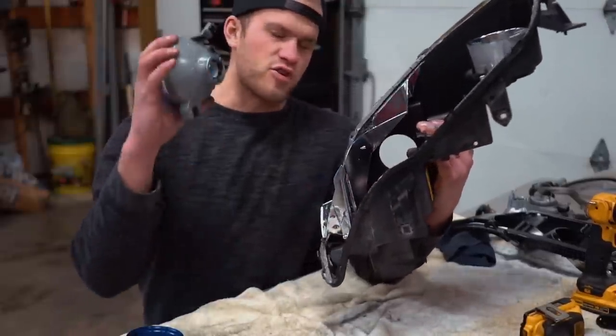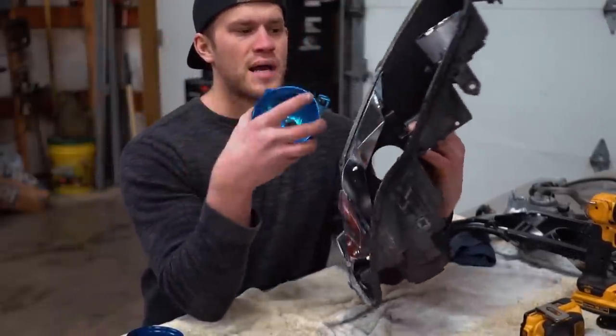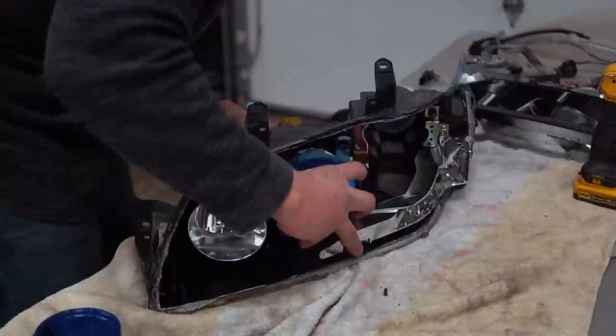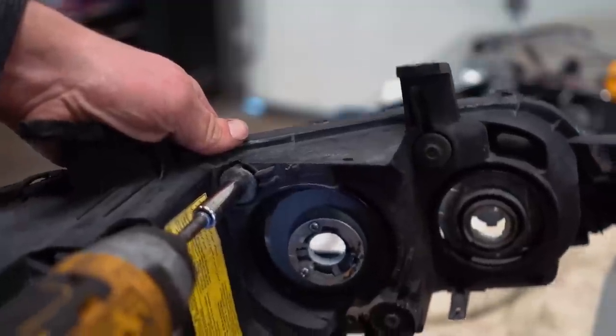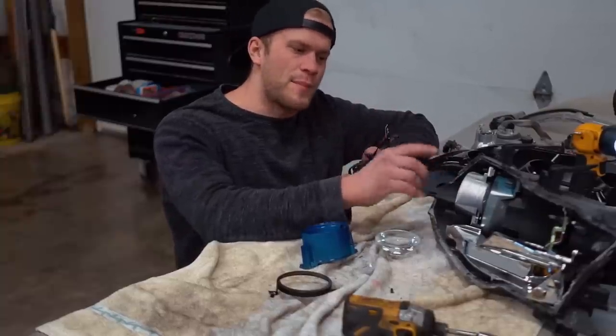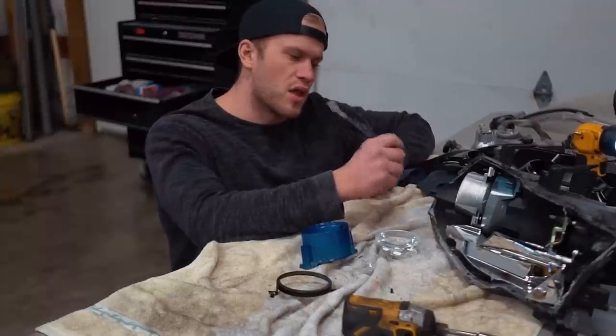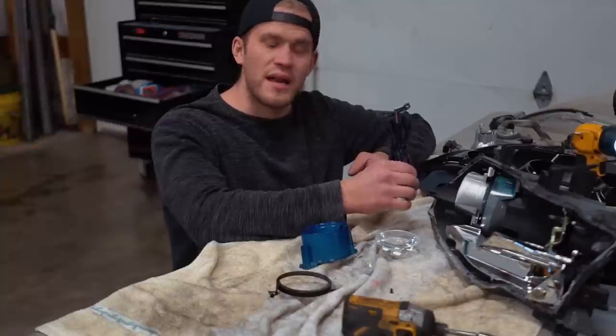We got this all Dremeled out for that LED high beam bulb. Next I'm going to throw this high beam bulb back in the headlight housing. That's all taken care of — we got the high beam bulb back in. Now I want to move on to getting the demon eye LED installed into the headlights. It's going into the low beam projector. I'm going to mess around with it for a bit and figure out exactly how we're going to mount this demon eye LED.